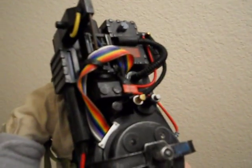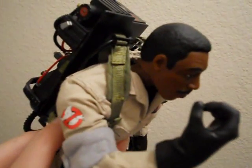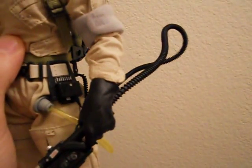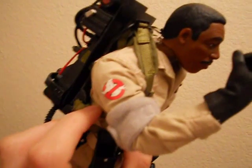Chances are you already have a Ghostbusters figure if you're watching this video, so you know what to expect for the most part. But for those who don't: everything's on the belt, and the cord for the proton pack is kind of really stiff at the moment — I'll fix that a little bit. I just got this like an hour ago.